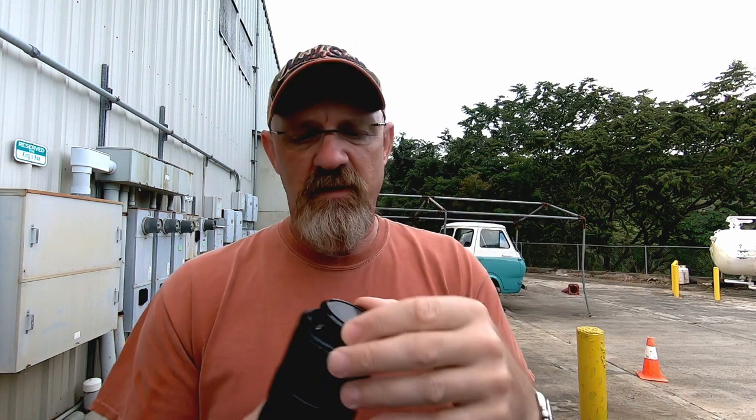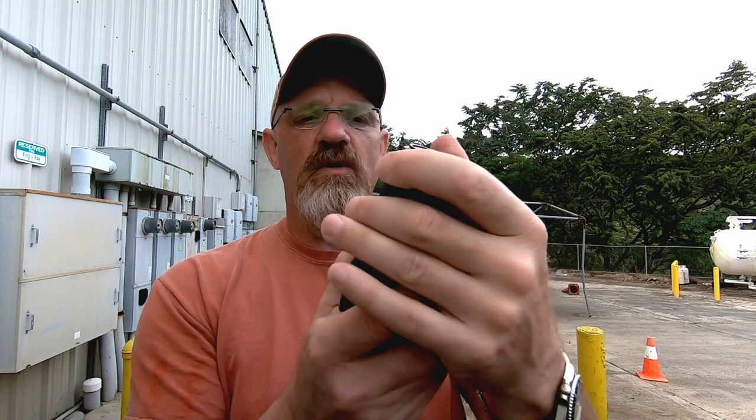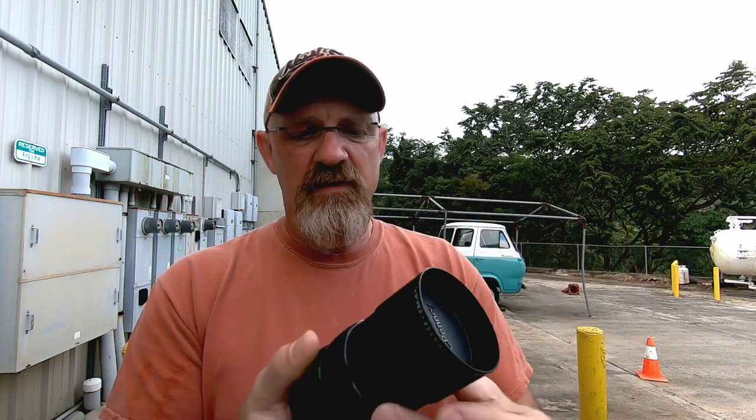It has the original lens cap and a built-in lens hood, just like a Nikon lens — it doesn't have the Nikon look but vaguely resembles one. The helicoid is nice and smooth with just the right amount of resistance, not too much, not too little. The zoom ring is not too stiff, a little stiffer than the focus ring but not bad.